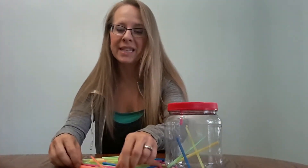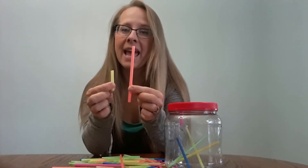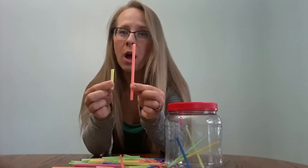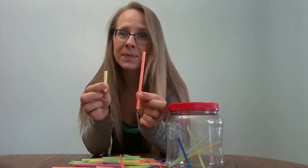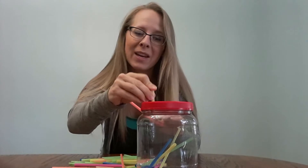I chose to make different sizes, so as he's doing the activity, if I'm sitting next to him, I can hold two up and I can say, pick the short straw. Which one is short? And if he gets this one, I'll say good job, and he'll put it in.